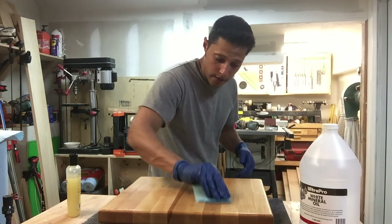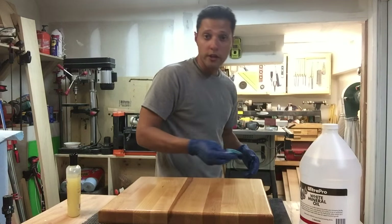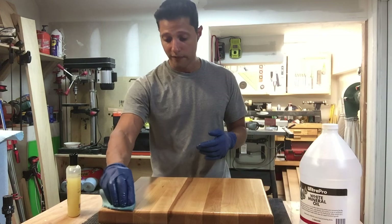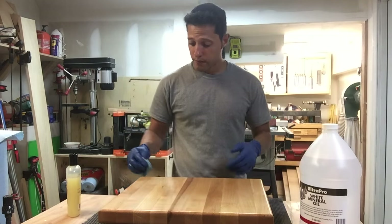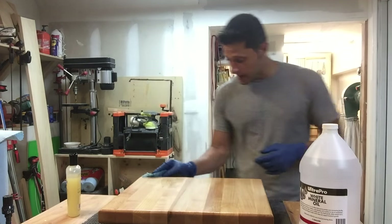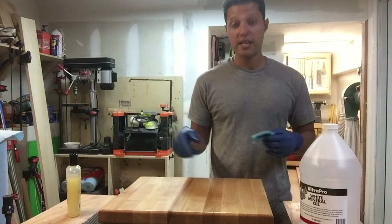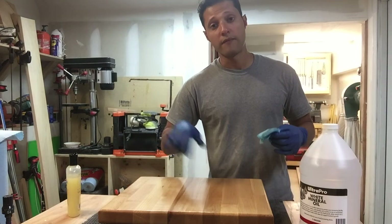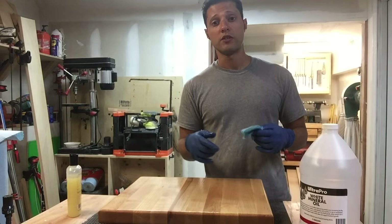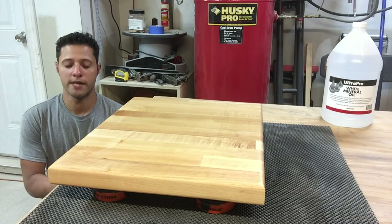Now we're going to let this sit. I like to let it sit about 10 to 20 minutes. Usually around the 10 to 12 minute mark I can't wait anymore and I've got to buff it out — and it'll buff out to a nice sheen and seal in the oil. So we're going to let it sit right now and come back in about 10 minutes. Let it sit, then come back, flip it over, buff out the bottom first since you applied it there first, then flip it over and buff out the top.